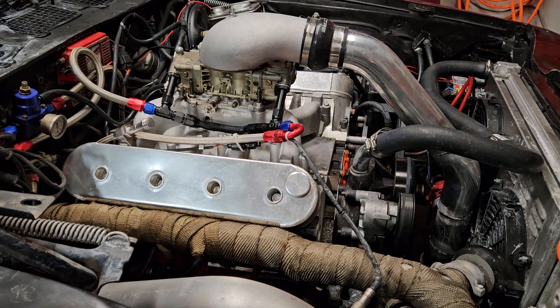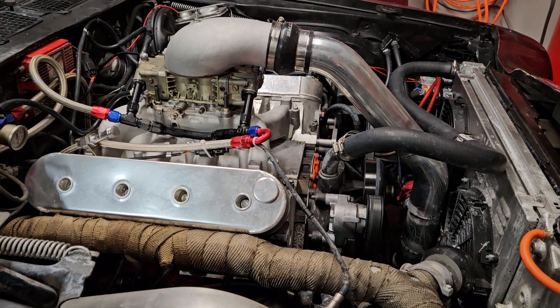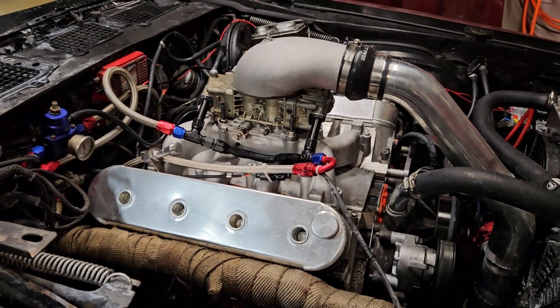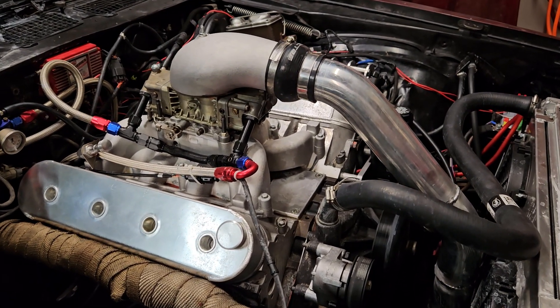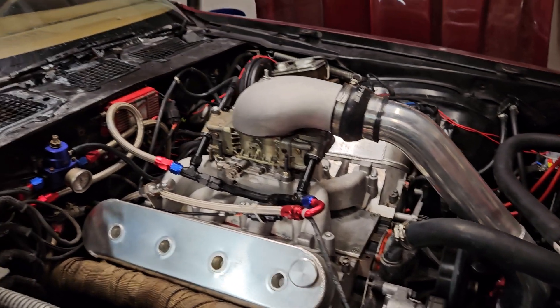But between that and having the chopped-up factory harness laying all over the place — and it's still kind of messy in here — I've been testing and tuning, trying to figure things out. I'm going to redo a bunch of stuff in here now that I've got all the kinks worked out and all the gremlins have showed their face.